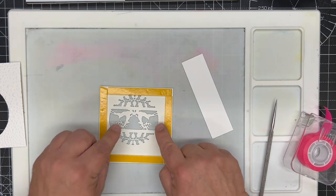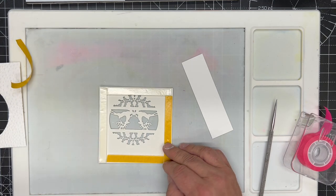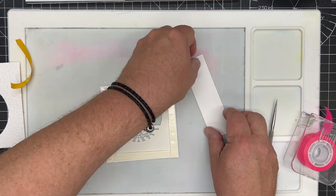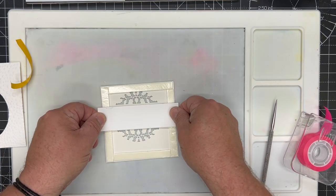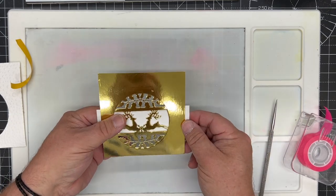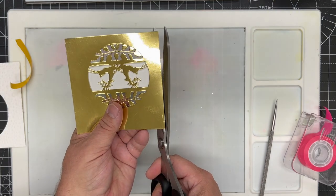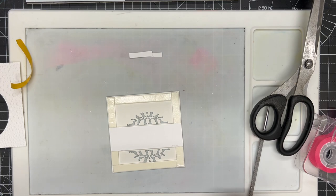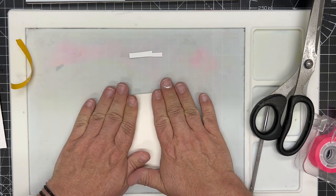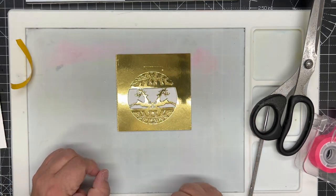I've put foam tape around the back of this strip, and I'm just going to reveal the foam tape like this. I take the stripe and put it so it goes over the central panel, leaving a little bit hanging each side. Where the white shows over the central panel, I simply take my scissors and from the front snip off the excess. I've then got a piece of Craft Artist glitter card in gold cut to the same size and pop that on from the back, so you can see the beautiful glitter top and bottom and the white stripe.